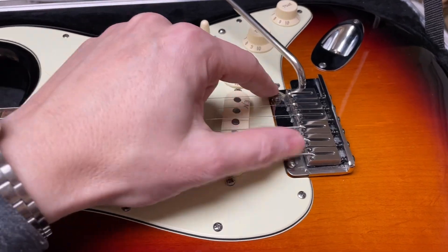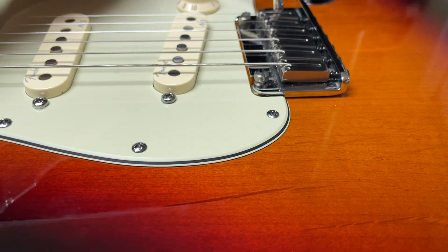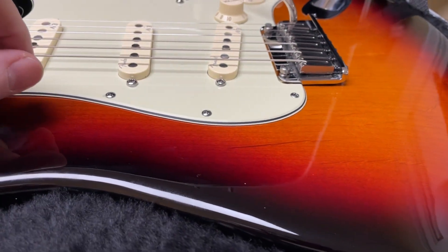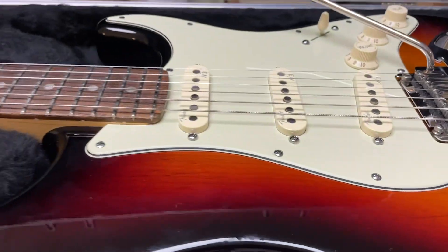Modern style bridge with a two-point floating tremolo system, so it is floating — you can pull up, you can push down. It could also be set up so it sits flush and you can only push down, or you can lock it down if you prefer that.